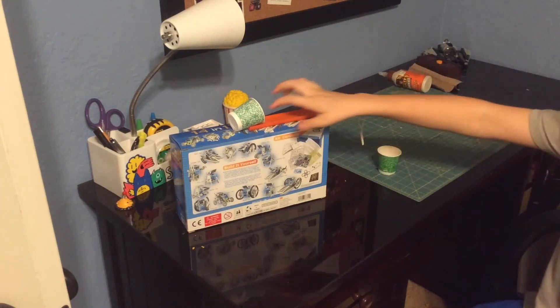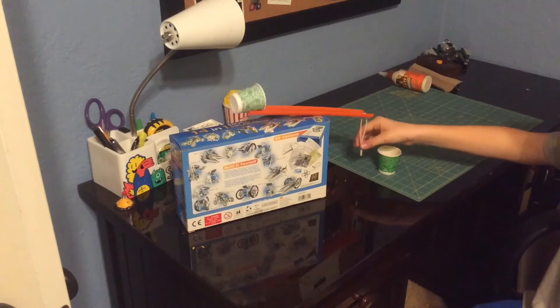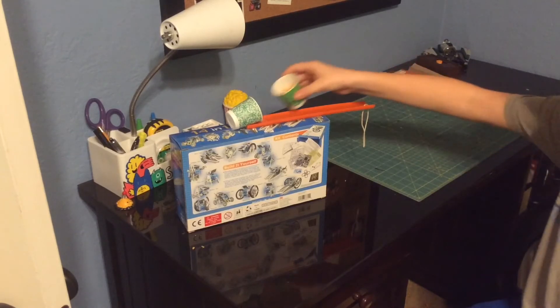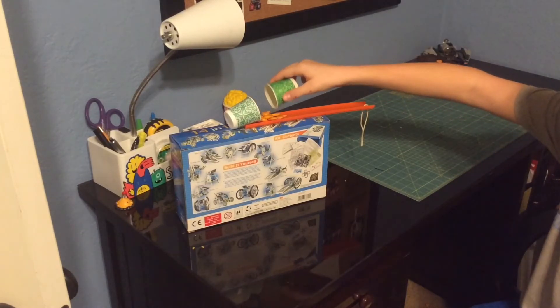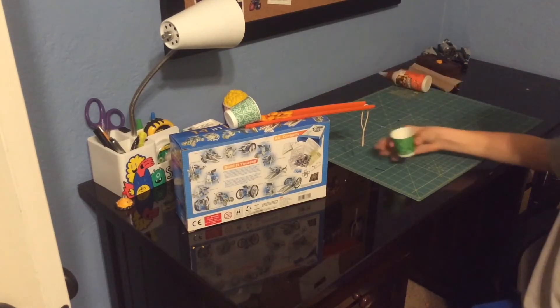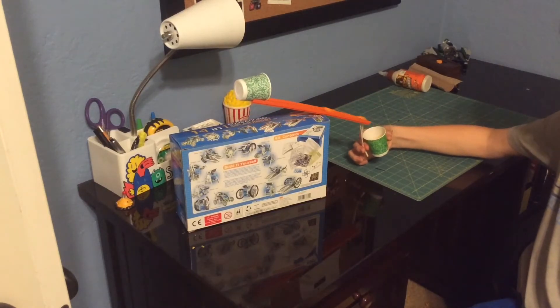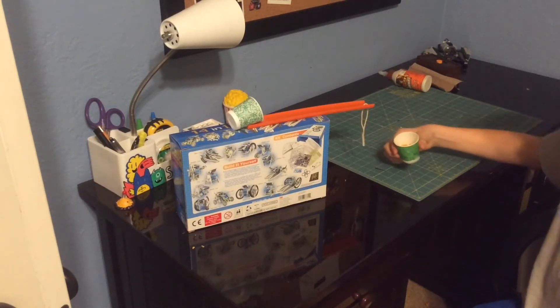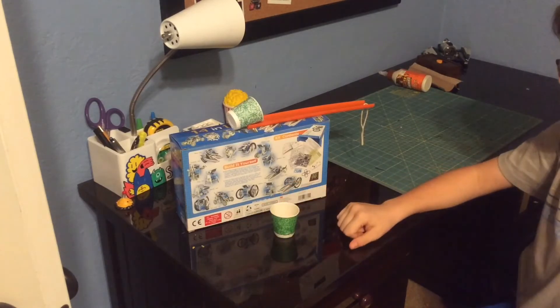Put the cup right there, and there's a hole so you can string it and do that. To load it, you just pour them into the cup. A few will lay out here and that's perfectly fine. All you gotta do is hold it like that — easy peasy. You got your very own snack dispenser.